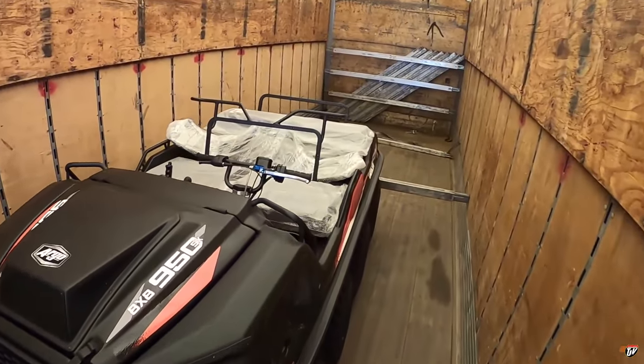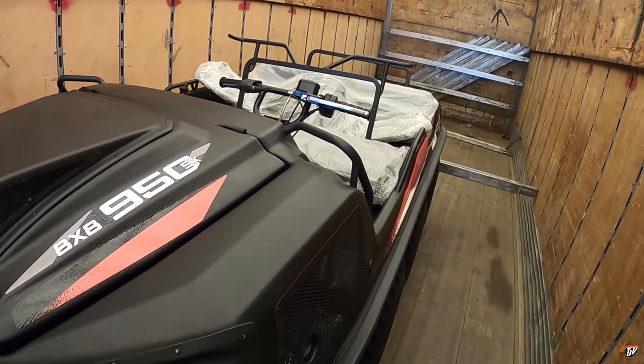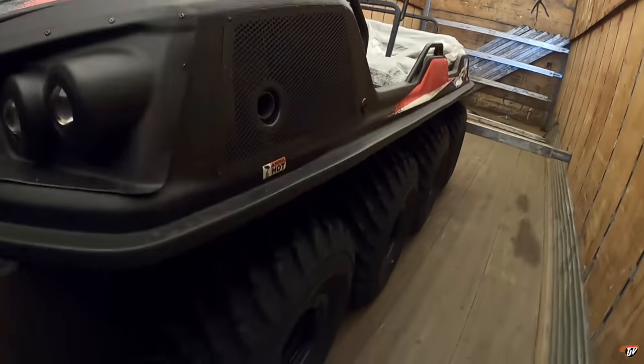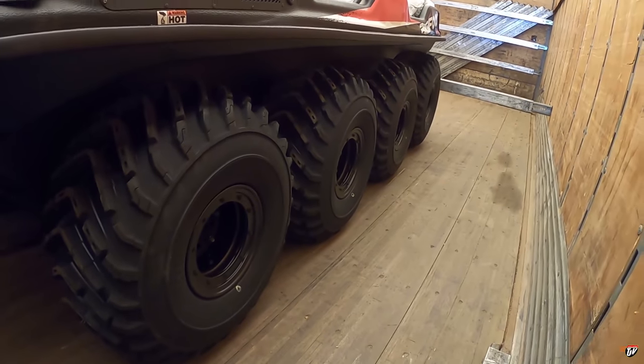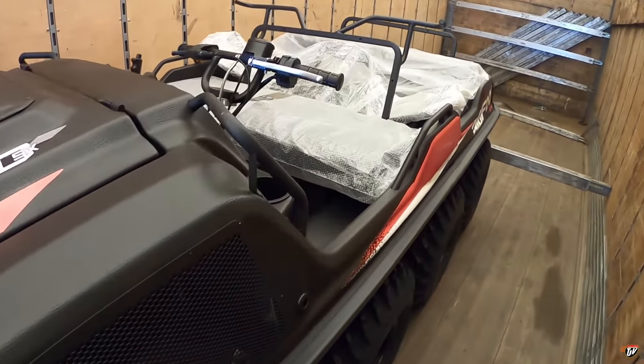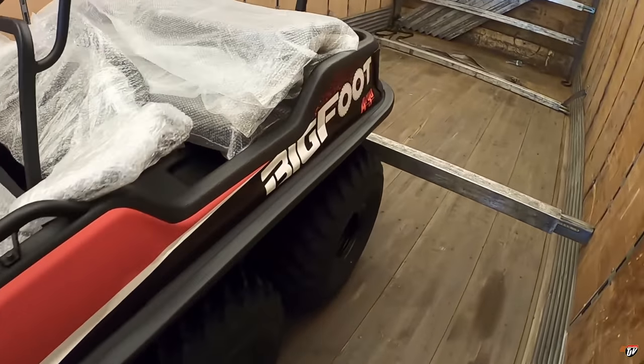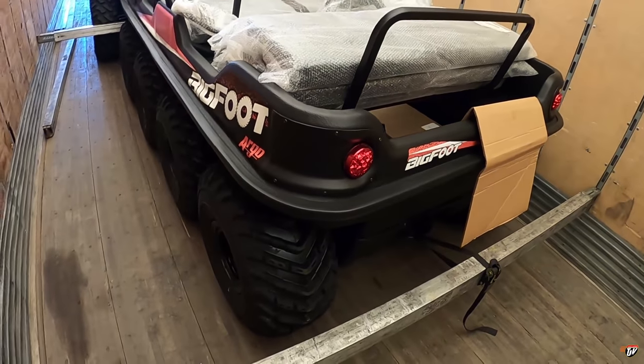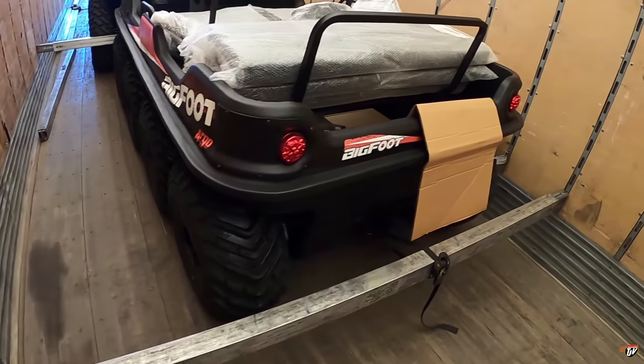Oh, this is one of these Argos! These are really cool — it's an eight-by-eight. You know the four-by-four? This is an eight-by-eight. These things can float on the water, so you can drive them on land and drive right onto the water. They're amphibious vehicles — the coolest thing ever.